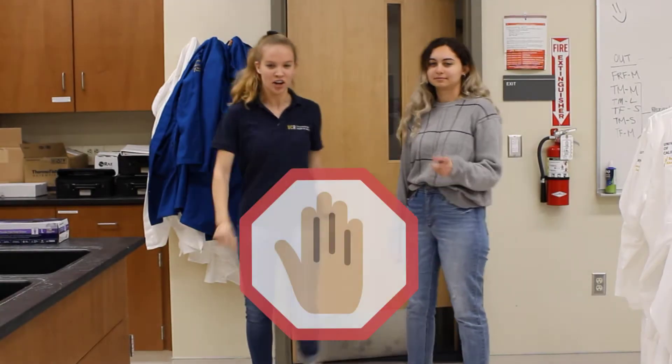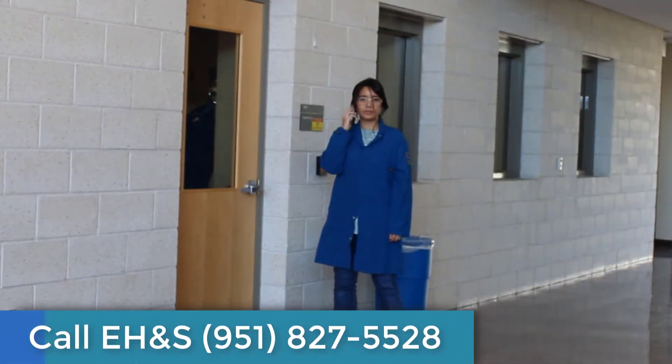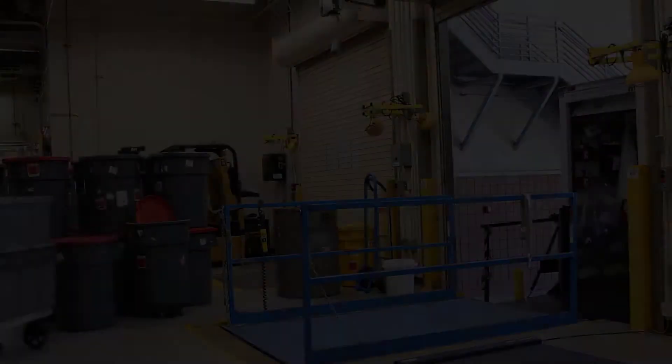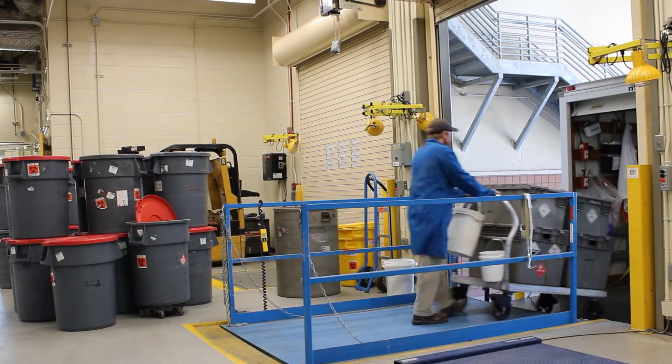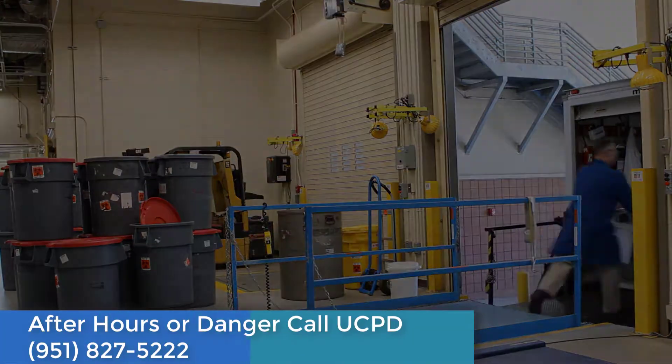Never enter a space you suspect to be contaminated. Call EH&S or UCPD for assistance and prevent anyone from entering the space. If you encounter any of these situations, call EH&S for assistance. For after-hours help, or if you believe you are in imminent danger, call UCPD.